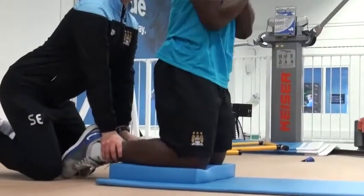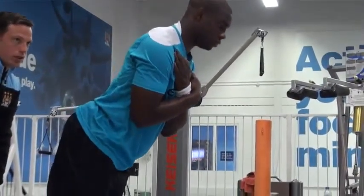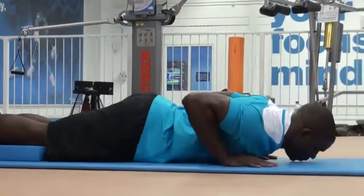Okay Micah — good, control, control, control and drop. Good.